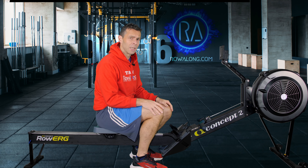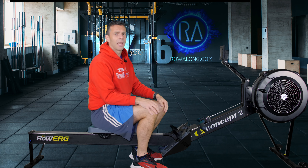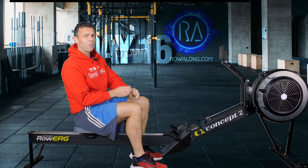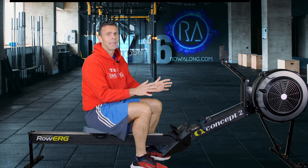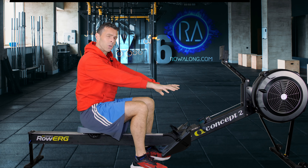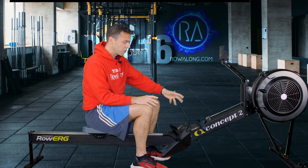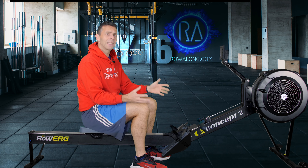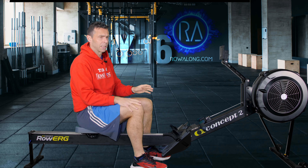Let's get into a four minute warm-up and set the machine up first. On a Concept Two that means heading straight to the drag factor and setting that to where you want it to be. If you don't know where to set it, just set it between four and five, because too high is the issue — it's too heavy a stroke. For those not on a Concept Two, set the resistance dial to a point where it feels nice but not too heavy.